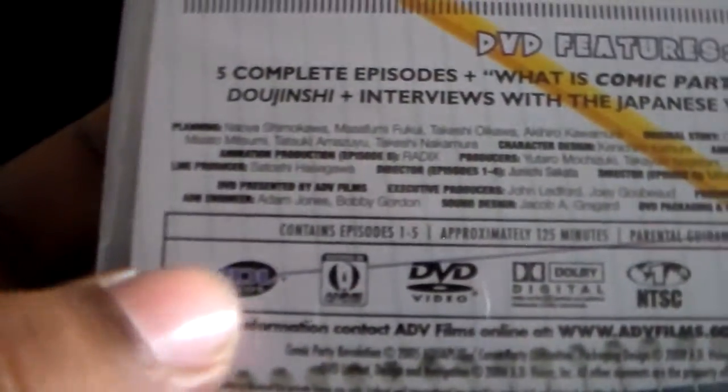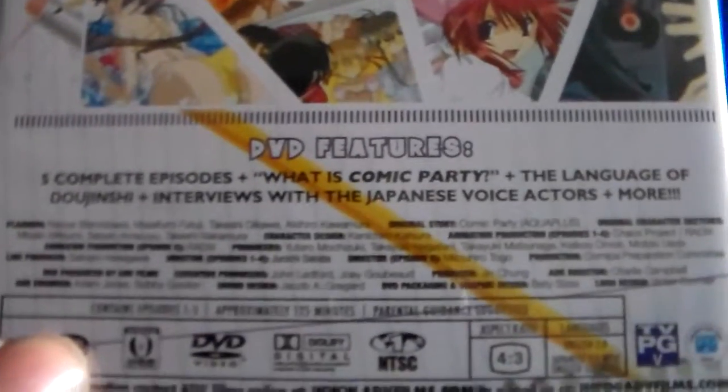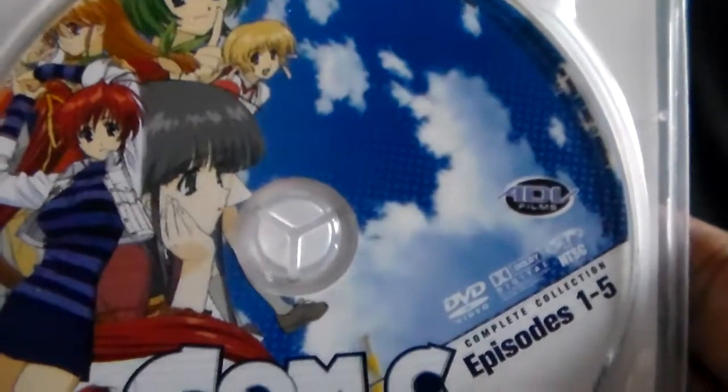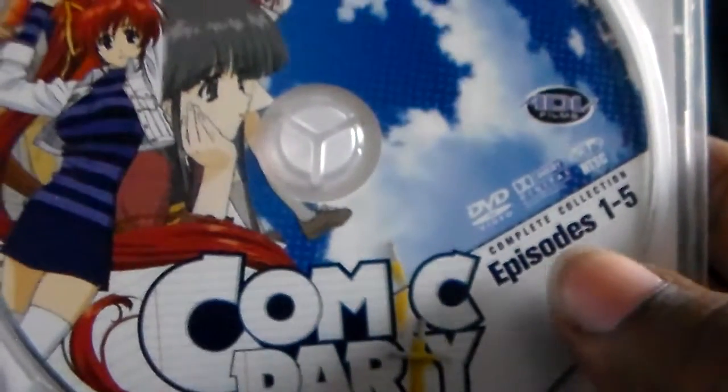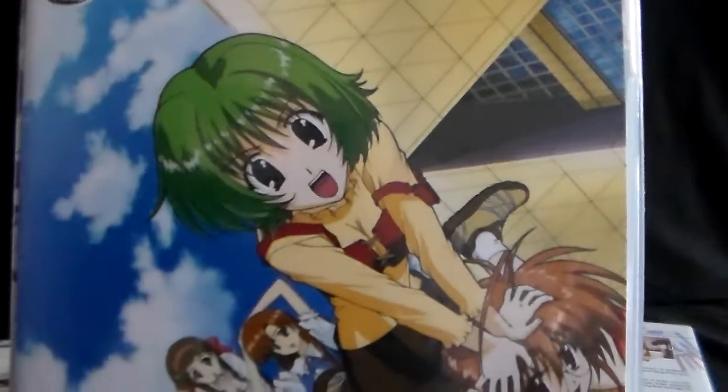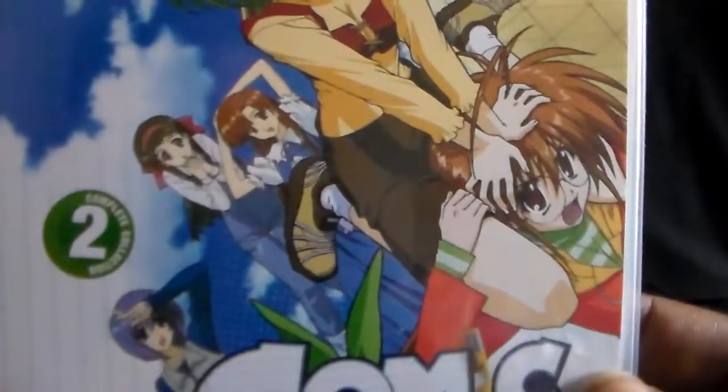With season two you don't quite get as many special features, and that has something to do with ADV and their thin pack sets. If you got the regular keep case single editions you might have gotten a lot more special features than you would with the complete collection thin pack set. Quite a few of them had special features missing from the original keep case editions, which was kind of weird. We only have the thin pack version.